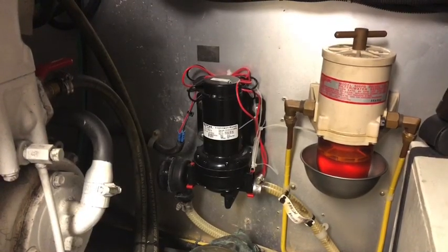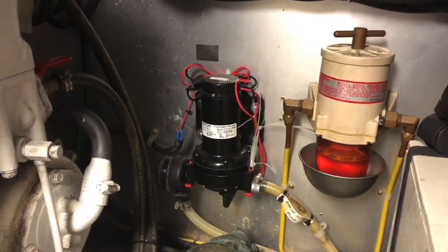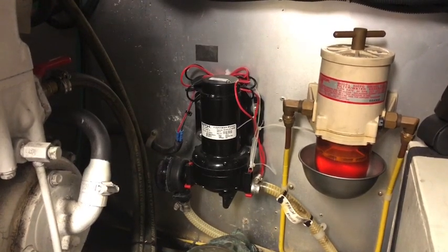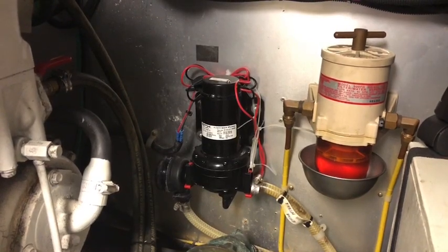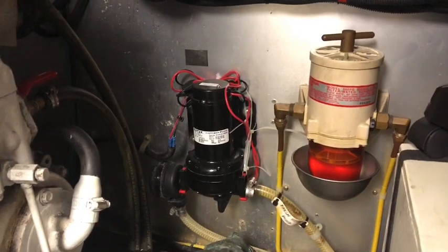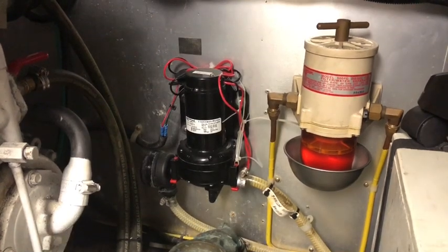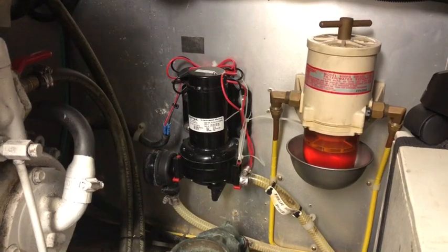Here in the engine room on Independence, we're looking at the fresh water pump which has failed this morning. It's time to replace it, but this isn't a very old pump - just over a year old, or whenever it was that I bought the boat. It hasn't lasted very well. This is an SPX Johnson pump.